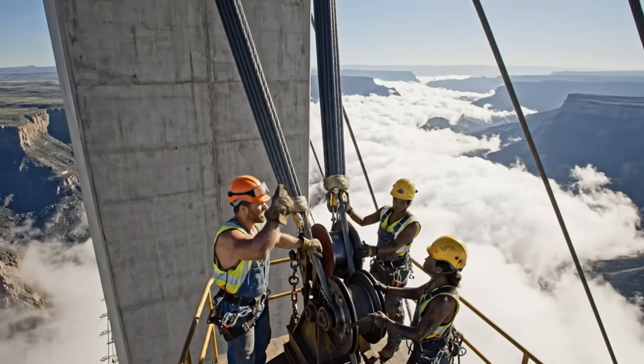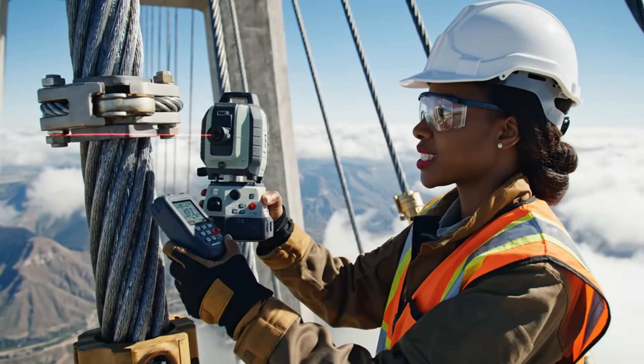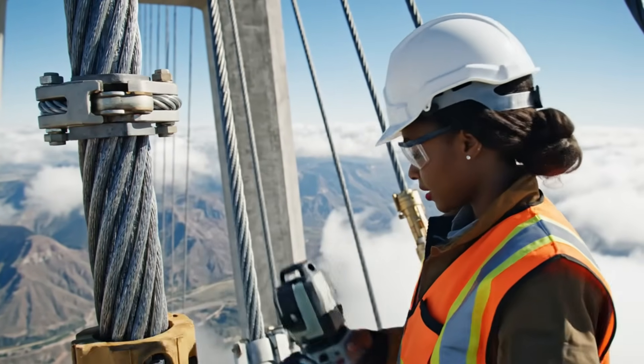All right, we have it. Secure the anchor. Reading confirmed at 4.2 degrees. Tension stable. Moving to the next cable.